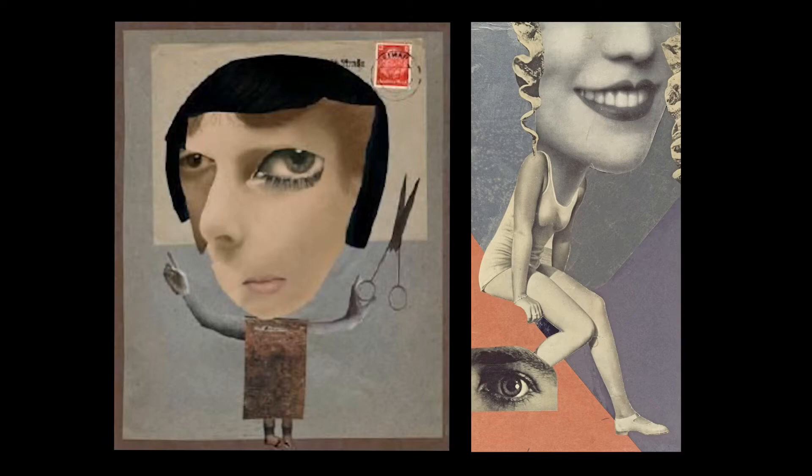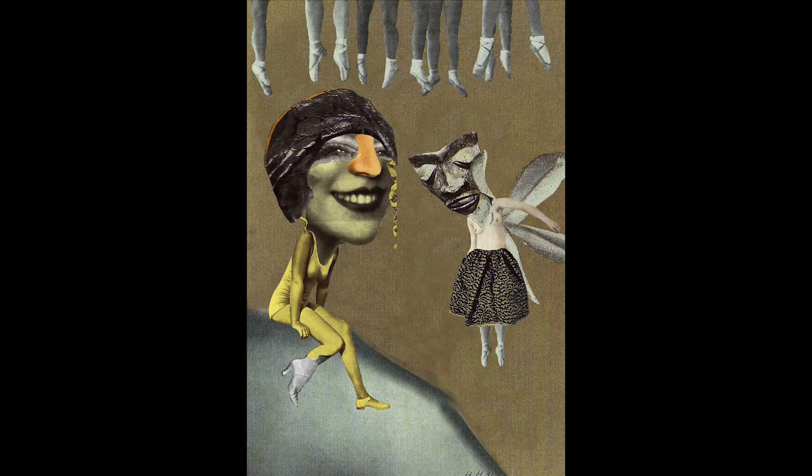Hannah Höch was a female artist from Berlin, Germany. She was well known for her photo montages or collages. She would gather images and text from popular newspapers and magazines and piece them together to create a new picture.